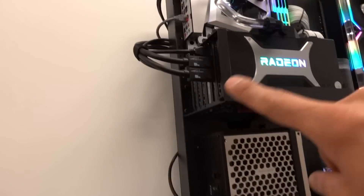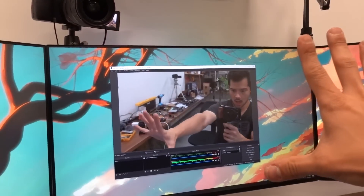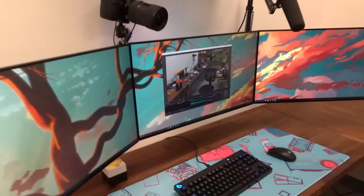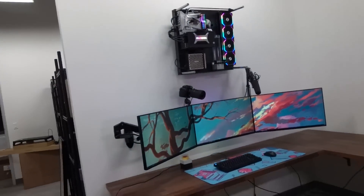Remember how I wasn't sure if the riser cable was going to work with the capture card? Well, hallelujah - it works. Thank God. But I'm going to cut it off here guys. It's been a long day. I hope you enjoyed the progress and are enjoying the build log so far of this new setup. Let me know what you think down below, press like on the video, get subscribed if you haven't already, and I will see you guys in the next video.